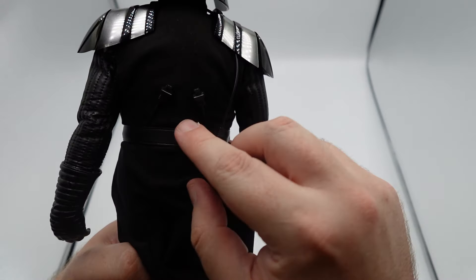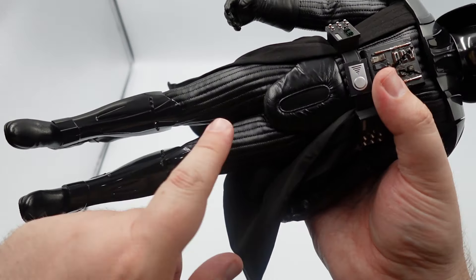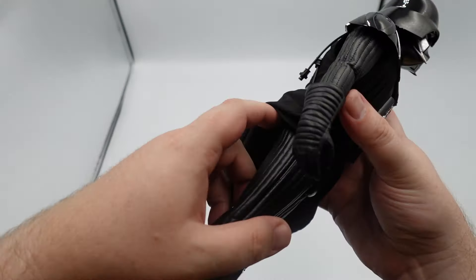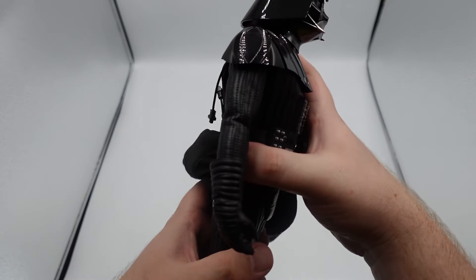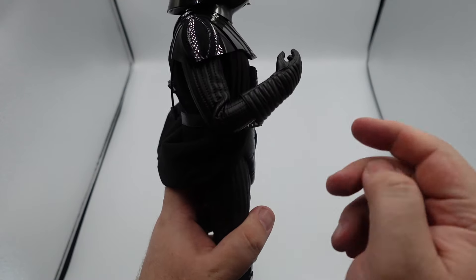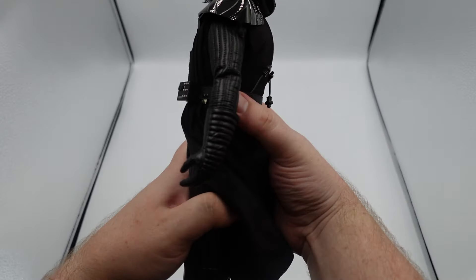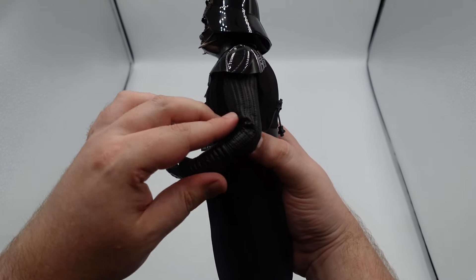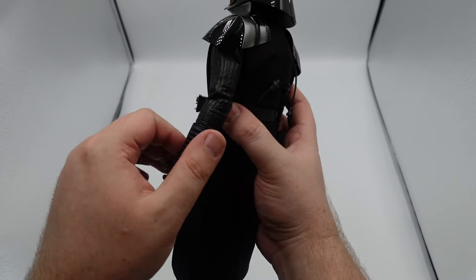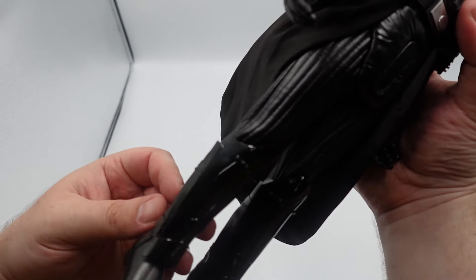That looks so, so good. You get all the different stuff on the belt here, and I just want to show that all this stuff can connect to light those things up. The weight is really good. The material looks Vader — it looks really good. I'm just worried about the longevity and the wrinkling of it. You get some movement here at the elbow. Everything you'd probably want in a Vader — you're going to be able to do all the poses you want. I do like how the arms seem a little more poseable than the legs, because Vader's poses are pretty simple.